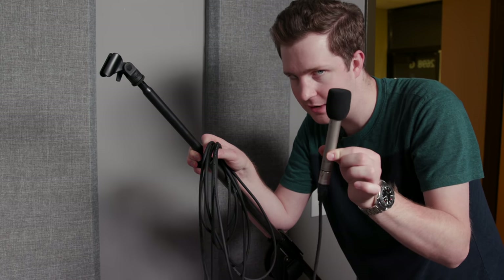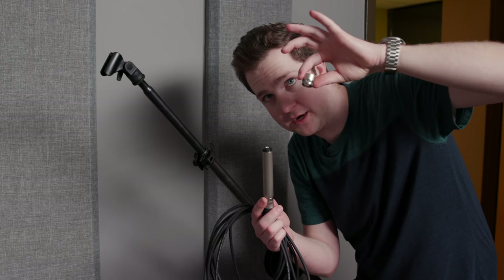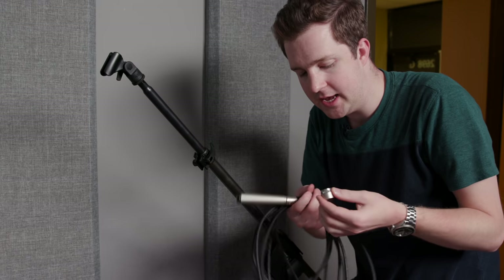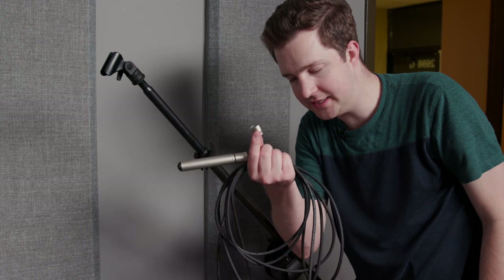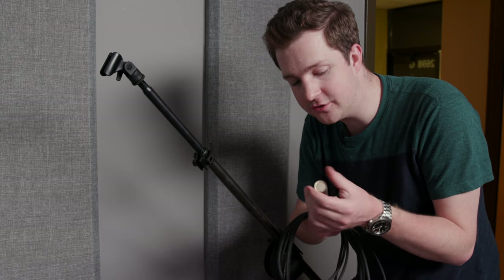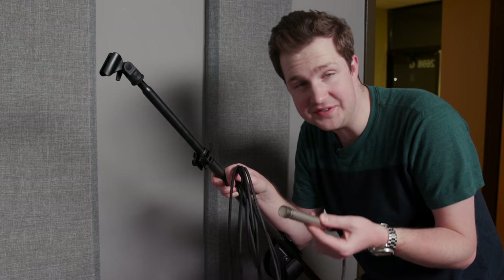This is a Rode NT5. Now this is not a vocal microphone — it's actually used for drums and guitars primarily. You might be wondering why I bought it, and that's because underneath this windscreen there is a capsule made by Michael Jolie Engineering, which holds the actual diaphragm. This little part on top of the microphone is really what does pretty much all of the important stuff. These are sold separately. The guy who makes them has replicated them so that they sound similar to Neumann microphones, which are very expensive studio vocal microphones. For under $500 you can get this setup, and I think it sounds better than microphones that cost $1,000 or $1,500. It's a great buy.